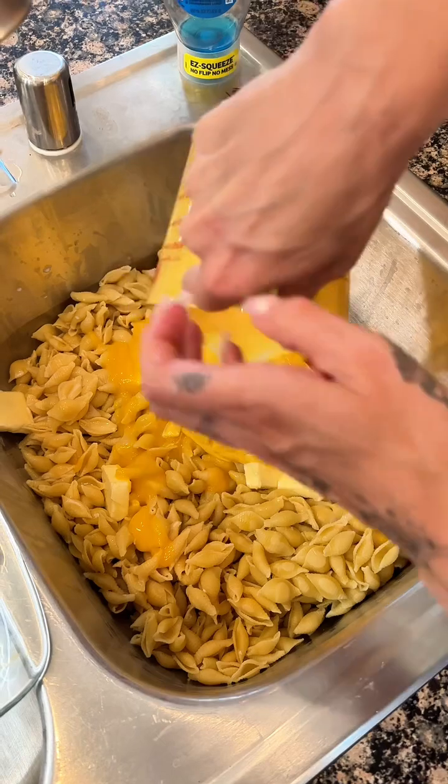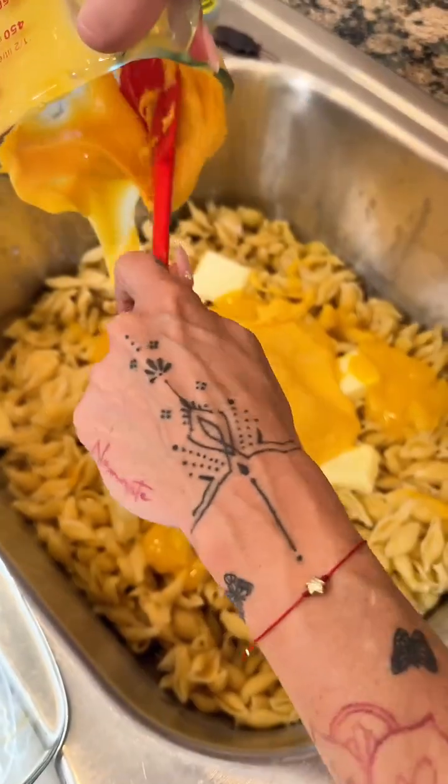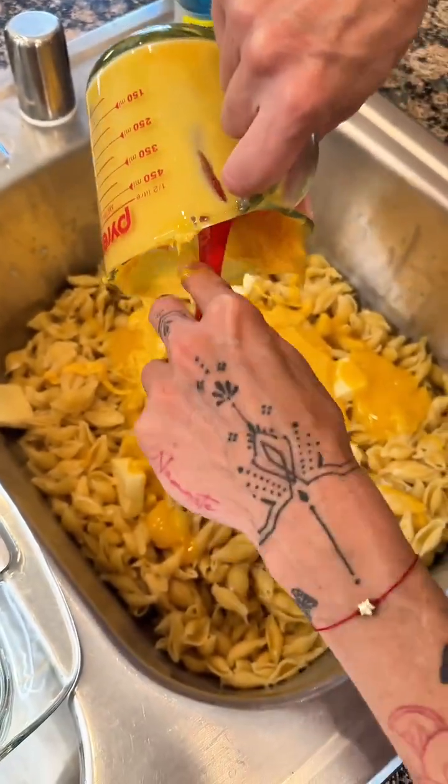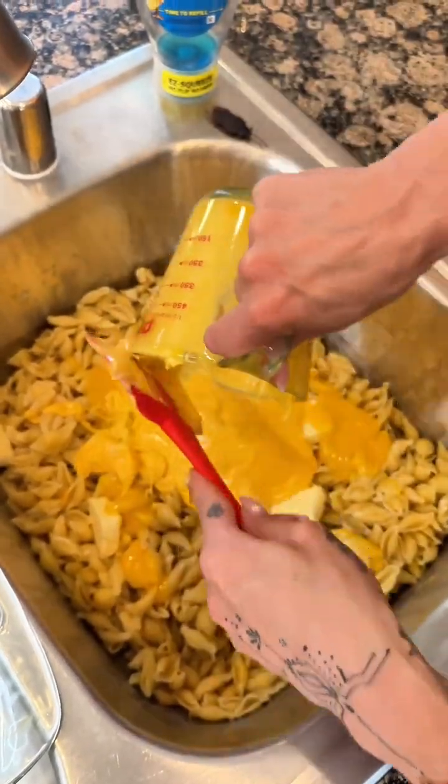Look at all that cheese. That smells good. Just keep all of that out. That looks so good. Yes, just like that. Yum.